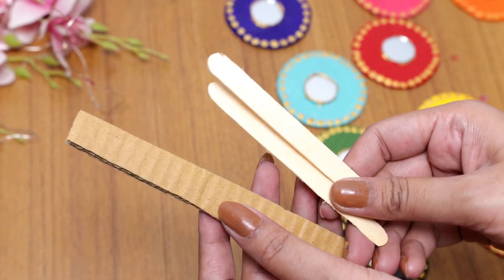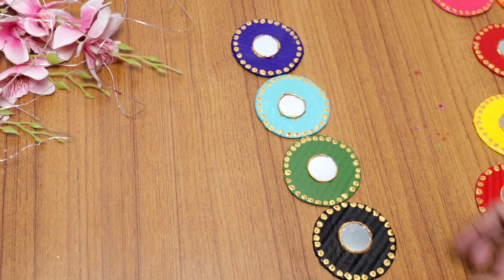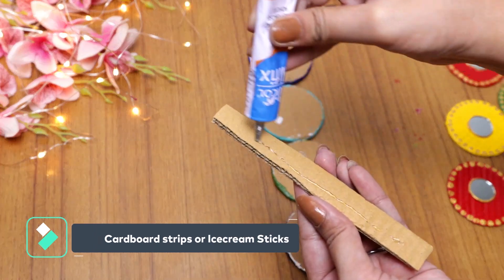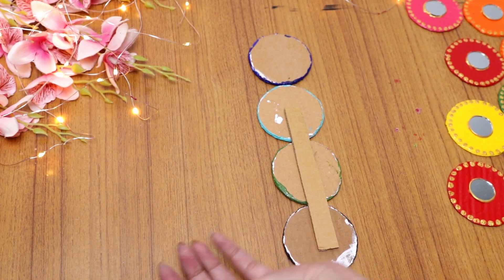Now you have to use some cardboard strips or some ice cream sticks to join all the cardboard pieces together. You can place cardboard back to back and then use cardboard strips to join all the sides.